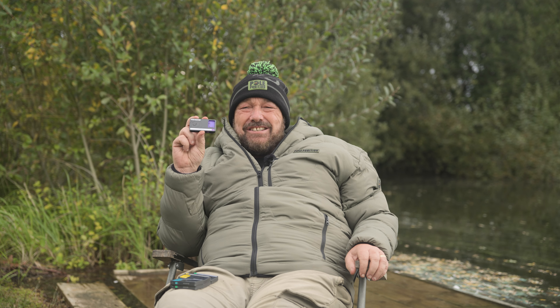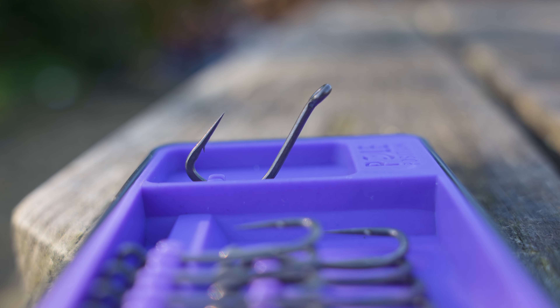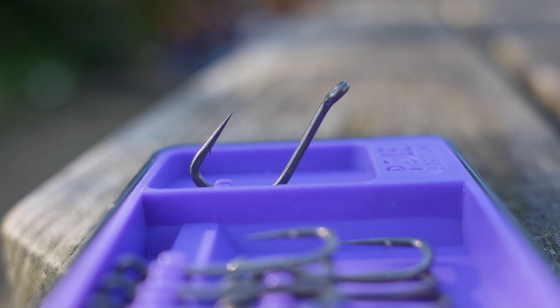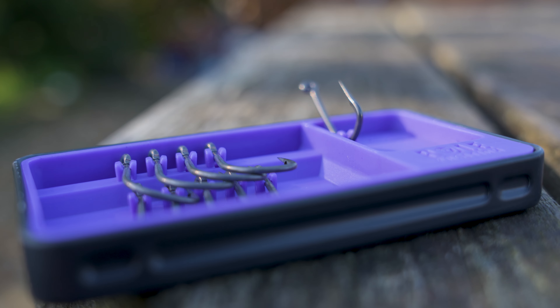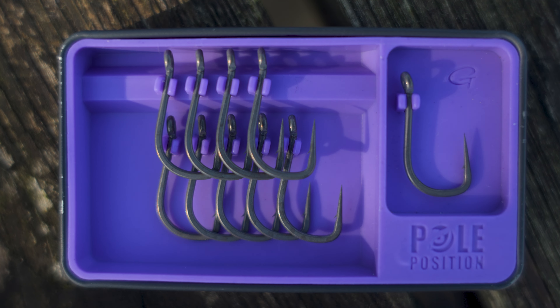Next up is the Chod X — one of my favourite hooks, and I really think in this case it is chods for gods. A very long straight point with a micro barb, a medium-long shank and slightly out-turned eye make this hook extremely aggressive. This is the ideal hook for chod stiff rigs. The material used for these rigs is normally quite thick, but because of the extra big eye on the Chod X you will have no problems when tying these rigs.